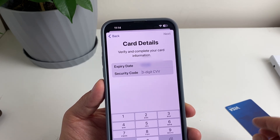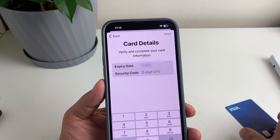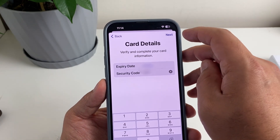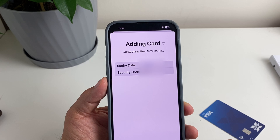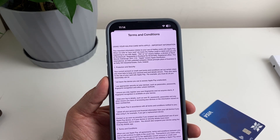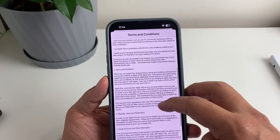Then we're going to put the three-digit security code from the back of the card, then tap Next. I'm just going to wait for it to update. Here are some terms and conditions you need to read through.